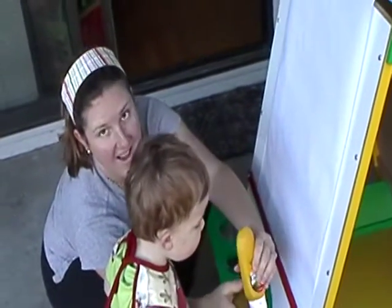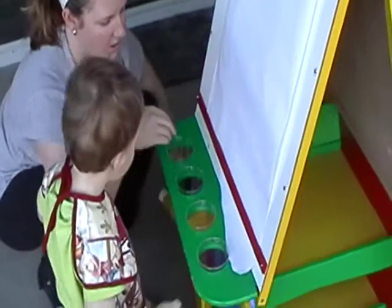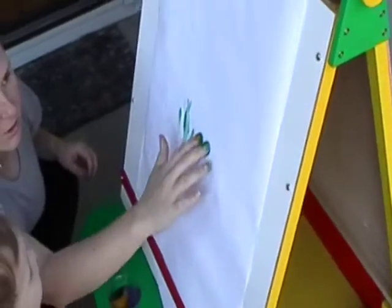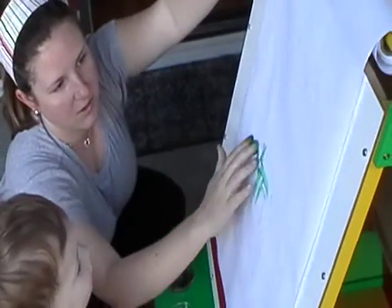Say hi, Mom. Hi. Okay, now watch. Put your finger in and then you paint. Whoa.